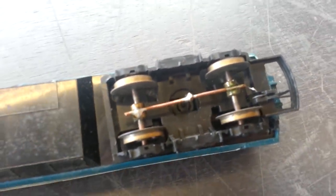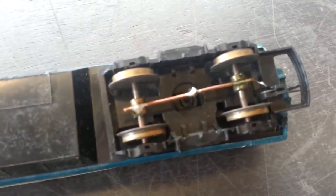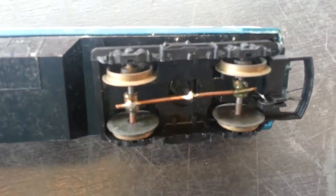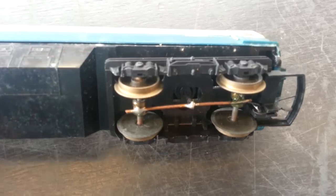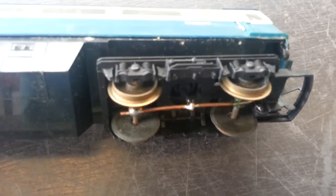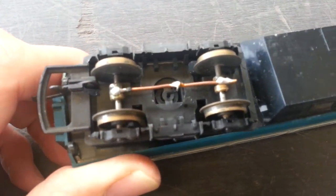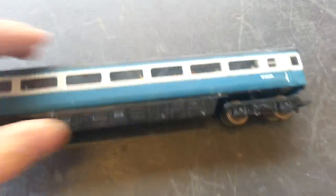What they've done is put these little washers onto the axles, and of course the axles are live up to a point. Then a brass strut picks up the power, and that's soldered to a wire which comes through the middle of the bogie into the coach. The other end is the same, giving you positive and negative.